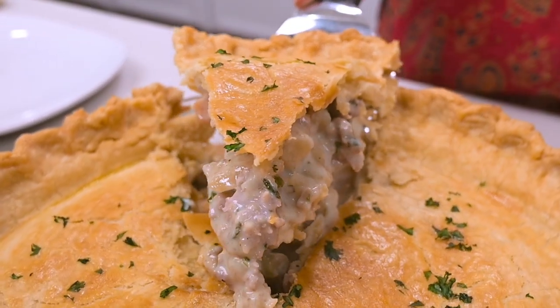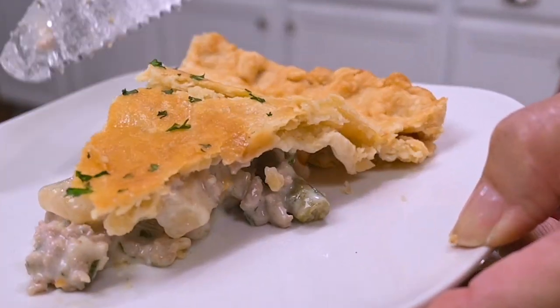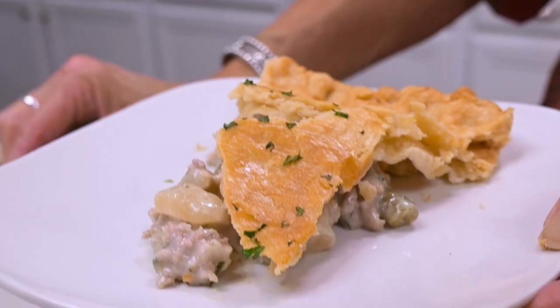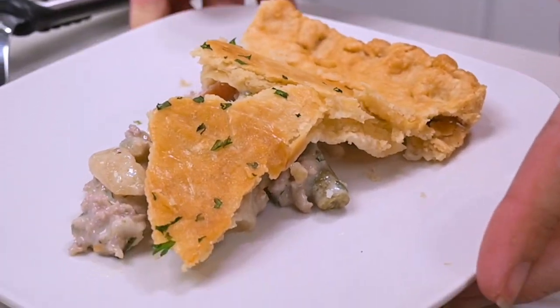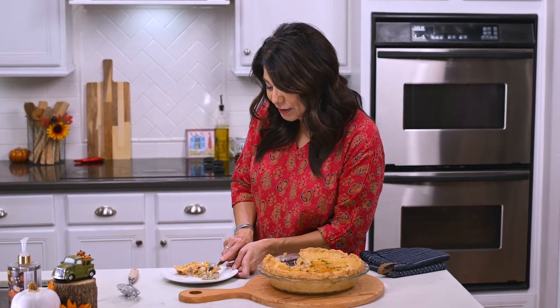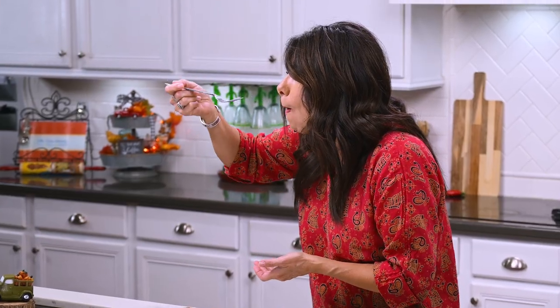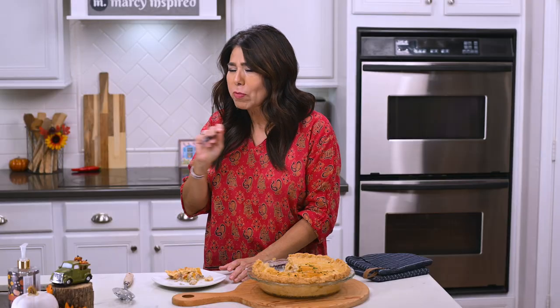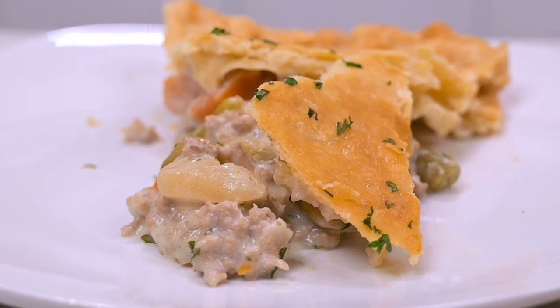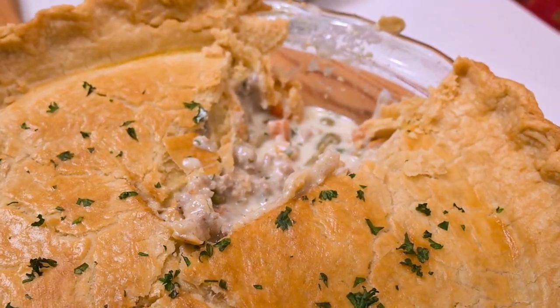Ooh, look at that — that looks good! I could have probably let this set even a little longer, but I'm really anxious to try this. Oh, it's so good! You've got this flaky crust with this creamy filling, and I'm really loving the ground turkey and the vegetables coated in this wonderful gravy. It's just the ultimate comfort food.